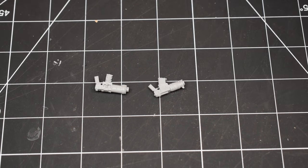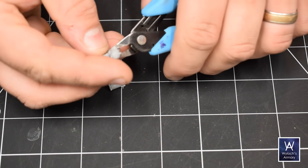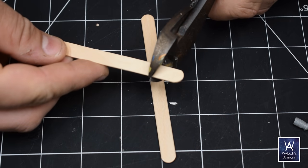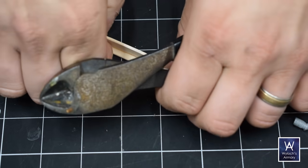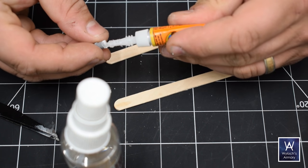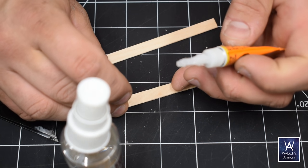Orc technology appears ramshackle and slapped together, and it often is, but it is as potent as any weapons used by the Imperium or other intelligent species. In the context of your tabletop terrain, the usual orc aesthetic is characterized by lots of slabs of irregular metal, rivets, mixtures of materials, and no right angles.